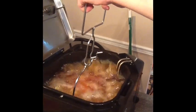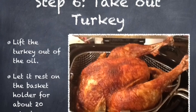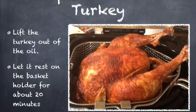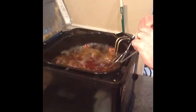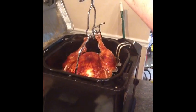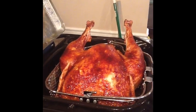How hard is it? Come here. Wow! Look at that! Smells awesome!